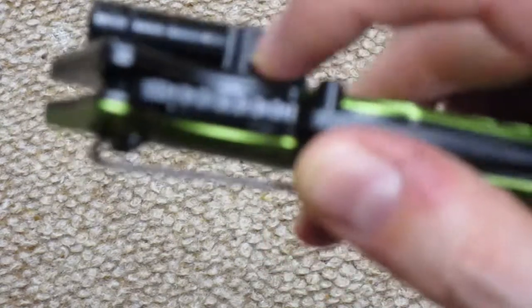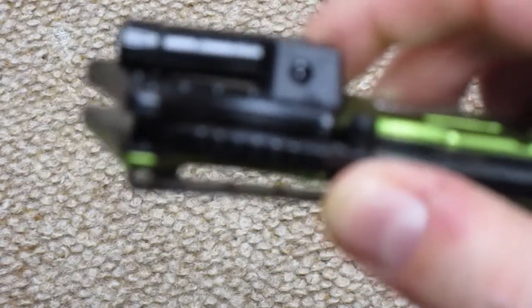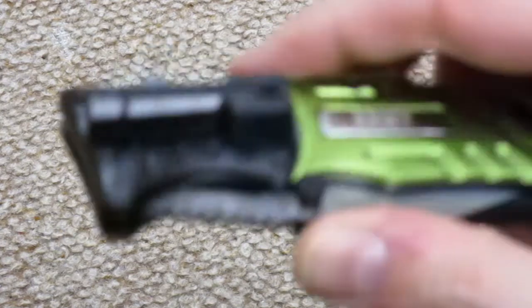You can see right here that there is a screw that you can take out, and you can take off the flashlight. This is probably what I'm going to end up doing with this knife.